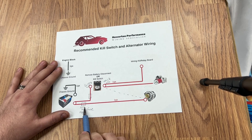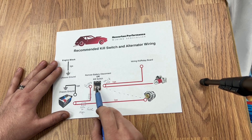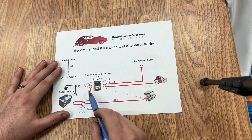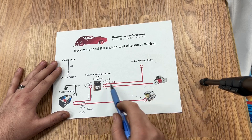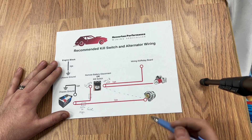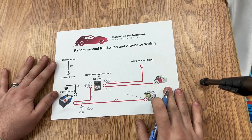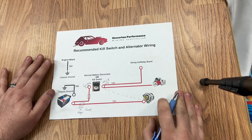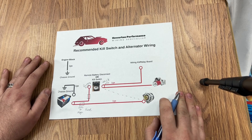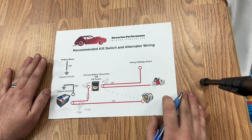If you get a short, it will blow this fuse instead of melting the whole cable and catching on fire and burning your car down. We need to have some kind of a fuse on the vehicle side that will blow if anything over there shorts out against the vehicle. Those are the two major safety features that we need to include when we are doing battery kill switches and battery relocations.